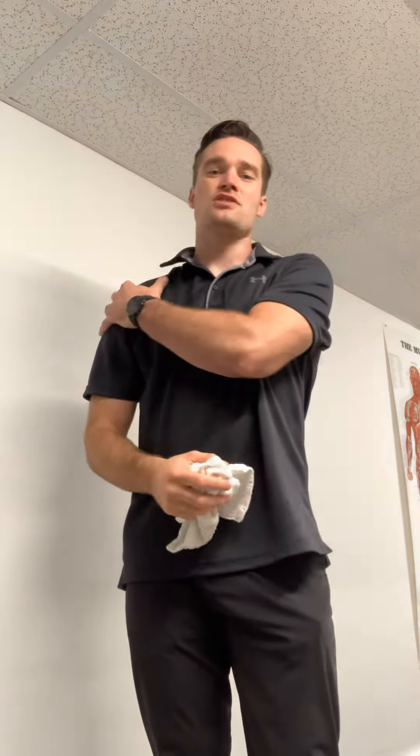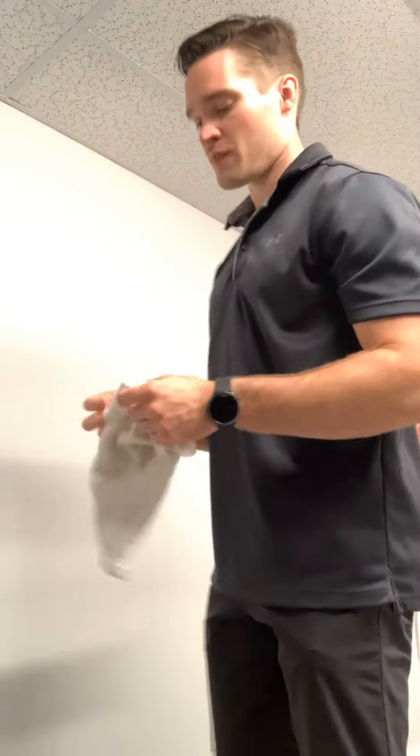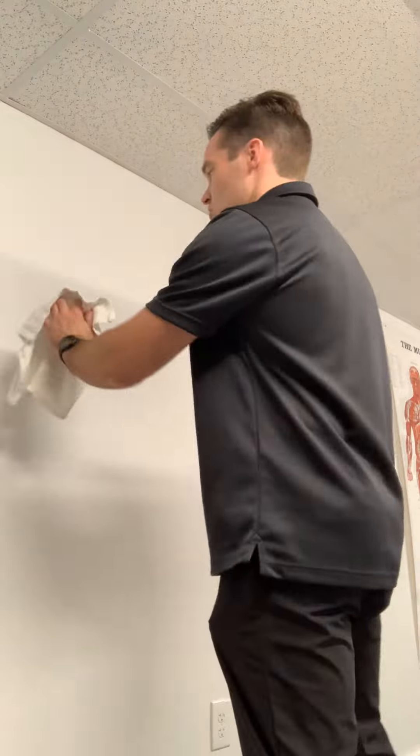What's up guys, Dr. Matt here. Today I want to go over towel wax on wax off, or rotations. This is going to be a stabilizing exercise for the shoulder joint. It's great as a low-level rehab exercise if you're just getting started with your shoulder rehab. It's also good as a more advanced rehab as you increase reps — you'll feel a really good burn in the shoulder joint muscles, great for the rotator cuff and associated joints.